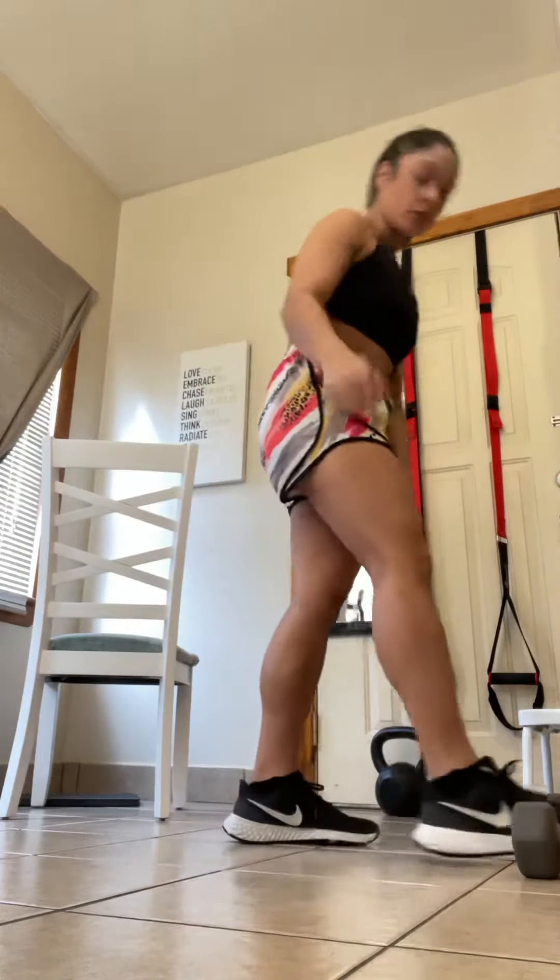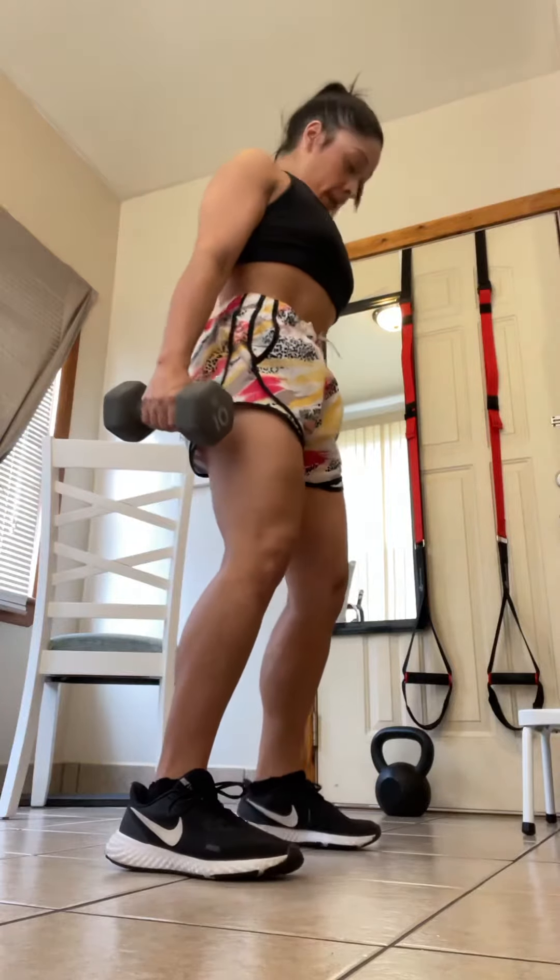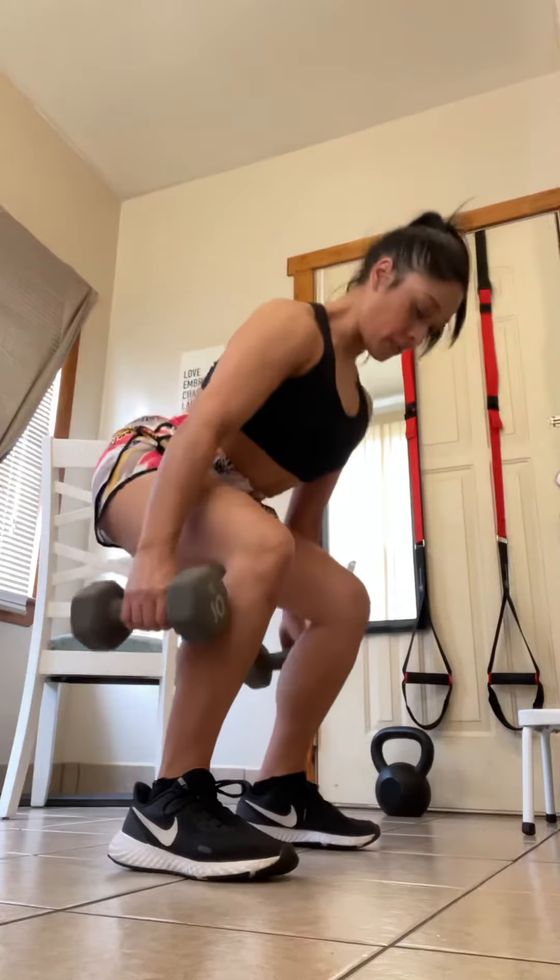Once you feel even more comfortable with this, add weight to it. Grab your weights. Get your eyes down, active at your core. Keep your shoulders active. Clench the glutes at the top.